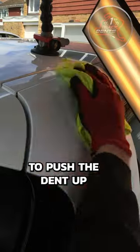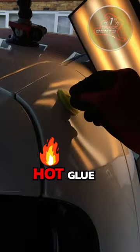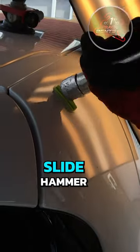There was no access to push the dent up from inside, so I used a process called glue pulling. This involves using hot glue to stick various plastic tabs to the damage, which are then pulled up using a slide hammer.